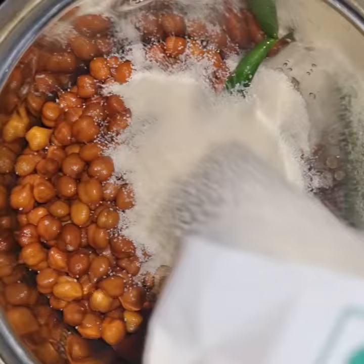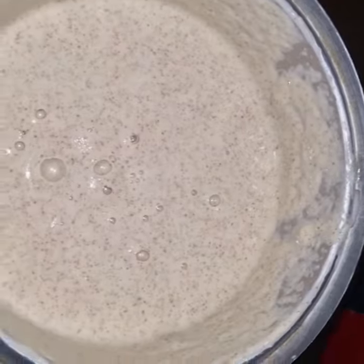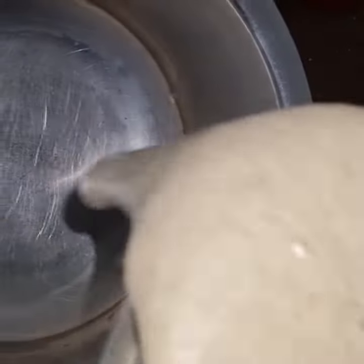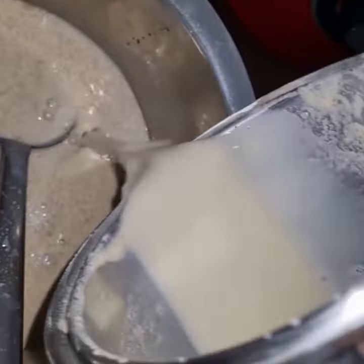First of all, I am making it overnight. I have 2-3 green chilies, small pieces of ginger, semolina, and then I will put a little bit of rice.